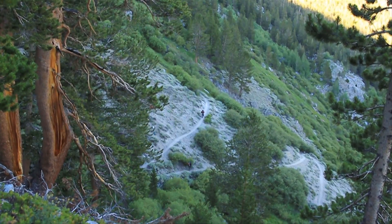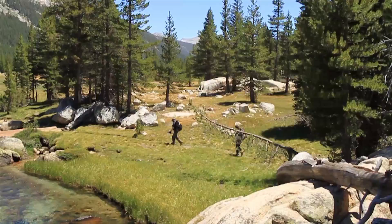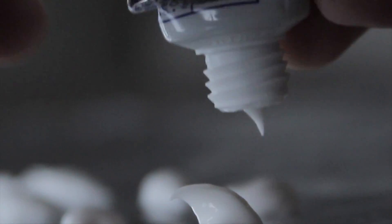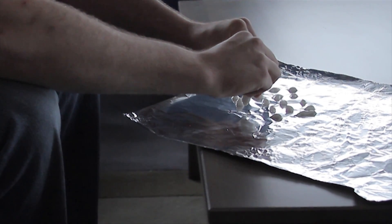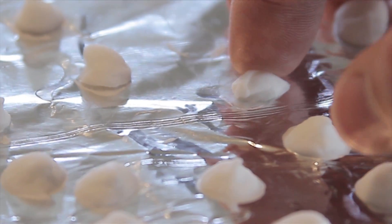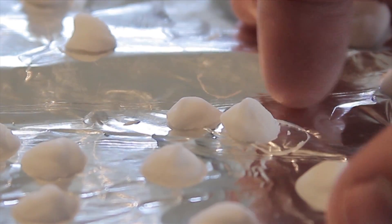Backpackers can be obsessive about saving weight, and anything that reduces excess is worth considering. One way we've seen people cut weight is by making toothpaste dots. Toothpaste dots are small dabs of toothpaste that have been placed on foil for about three to four days to dry. After they dry, you can carry them in a plastic bag. The idea is that the moisture evaporates from the wet globs of toothpaste, making the dry dots lighter.